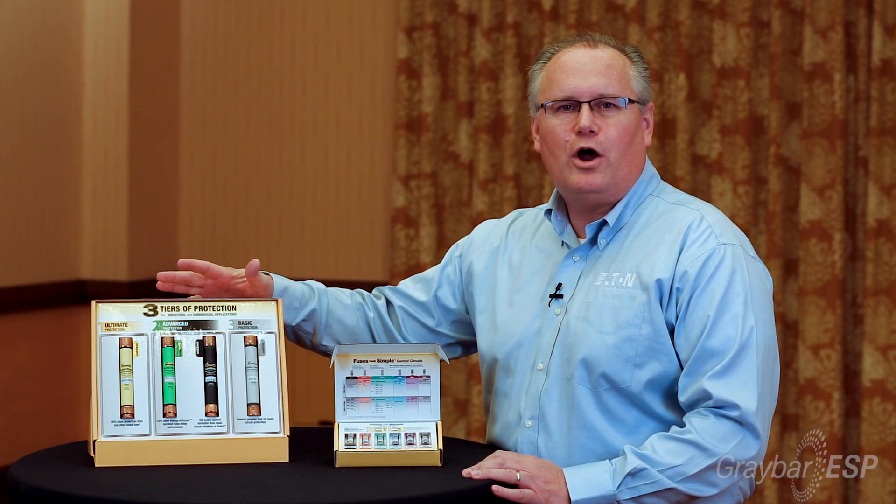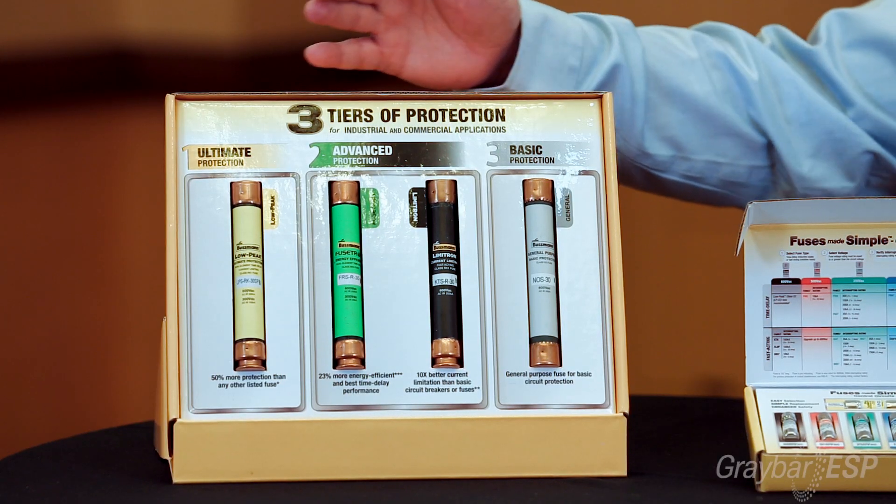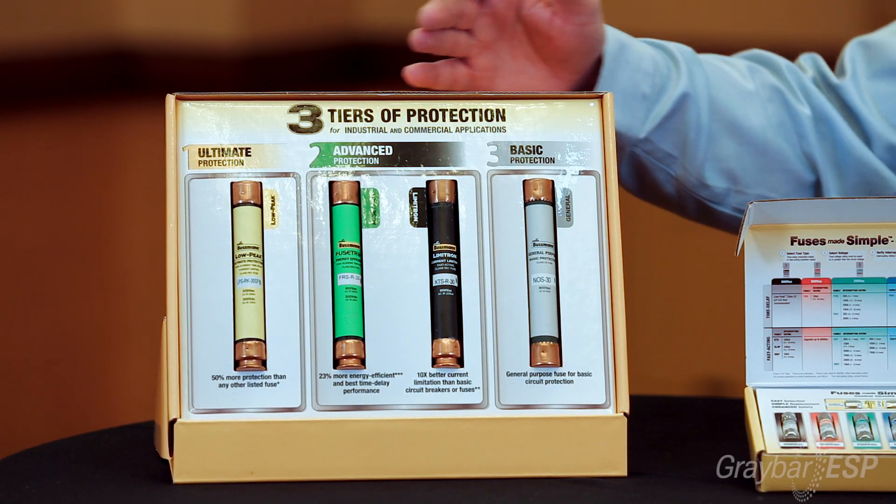The fuses here to my right are the branch circuit fuses. These are the UL class rated fuses, which basically means that they are approved by UL to use for branch circuit protection anywhere on the circuit.